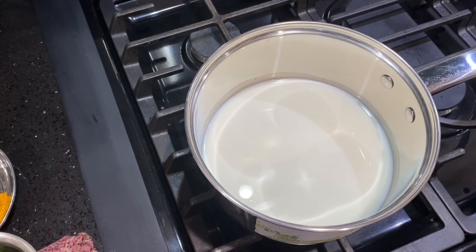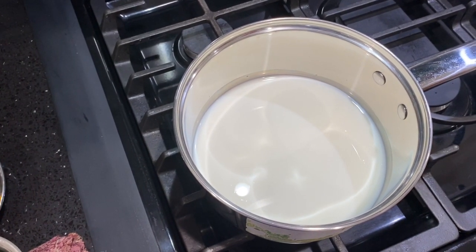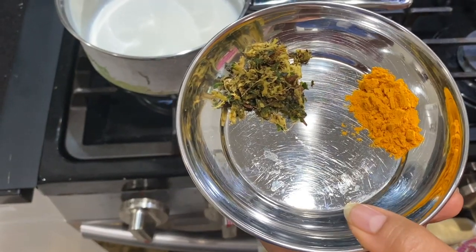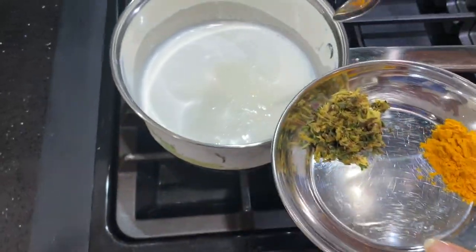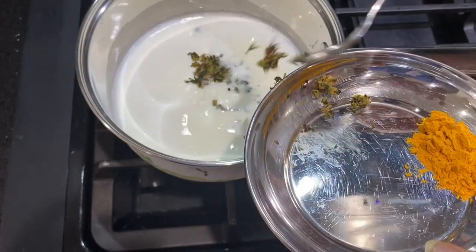On the other side, I took two cups of milk in a pan and now I am boiling it. Once the milk is boiled, add all the crushed ingredients to the milk, mix it well, and then boil for 10 minutes.